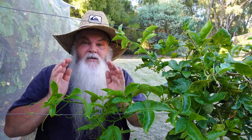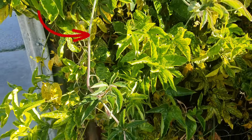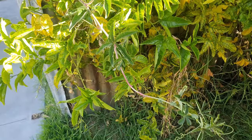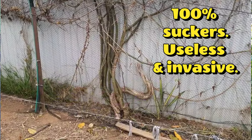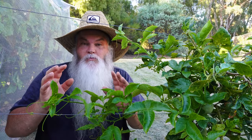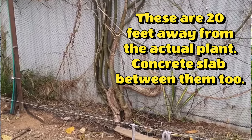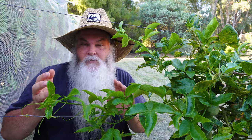Straight to the point: suckers are a vine that comes out of the rootstock of a grafted passion fruit. They become very invasive and they'll take over your plant. They'll creep out into the garden in the most painful places like cracks and crevices, and will appear meters away from the actual plant itself. I've had them in the past, which is why I'm bringing this to your attention.